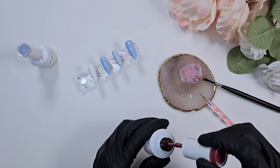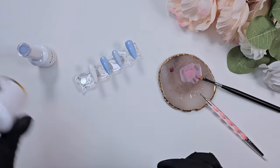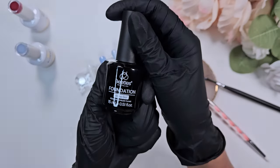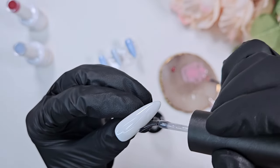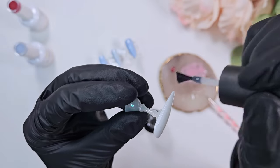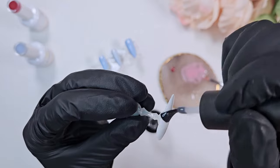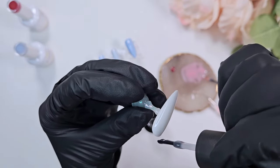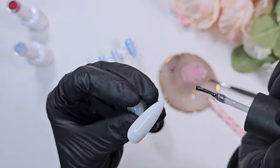Now I'm taking some of that deep red color, Flashy, and using a base gel to lay a layer of it on the ring finger. This is to get that shell effect. You want to lay down a thin layer of base coat — I would use one that's a little bit more runny, not super thick. Don't cure it, and then take whatever shell color you want to use as your secondary color.